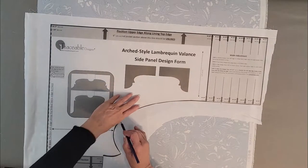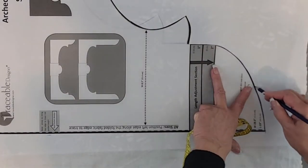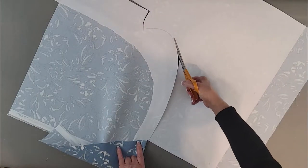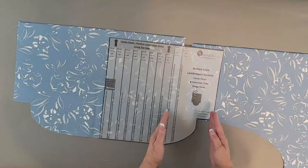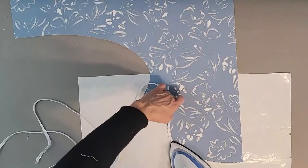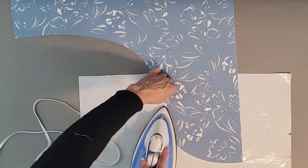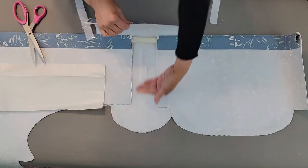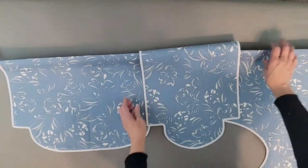Trace around the design form edges to create your panel. Easily adjust for length to fit your window, then simply follow the trace line to cut out your valance panel. Make an easy no-sew rod hanging pocket, then create center and connector panels to hang with your side panels. Follow the instructions for making easy iron-on trim, and fuse the trim to your panel edges. The valance will be ready to hang — simply slip the panels onto a simple metal curtain rod and hang.